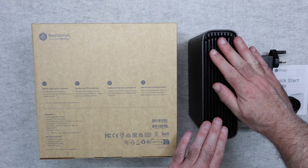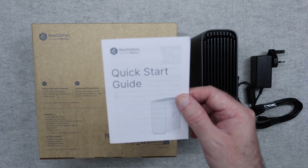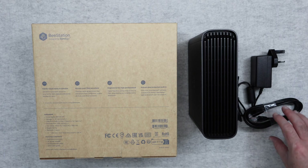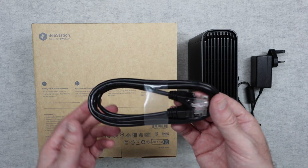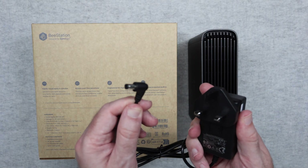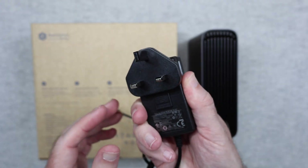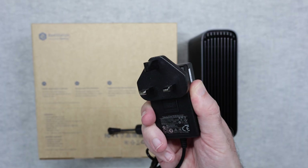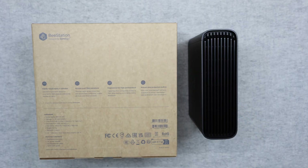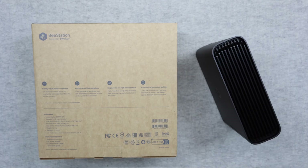Package contents include the main unit itself. We also get a quick start guide to get everything up and running — it is super easy to set up. We get an ethernet cable to connect this to your network, and a power supply with a barrel-type connector. There's a multi-voltage power adapter with an adapter plate — this one is a three-pin UK plate. If you buy this in another country, you'll get an adapter plate specific to your country.